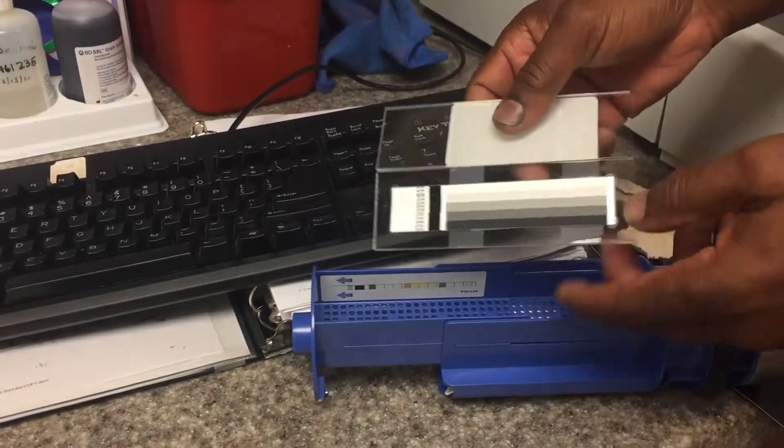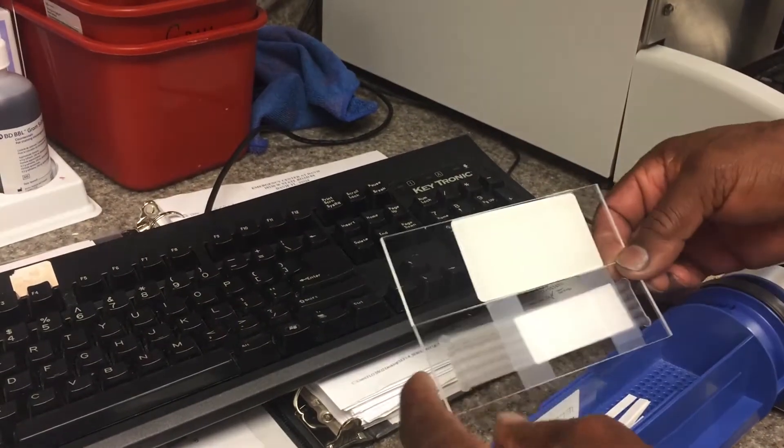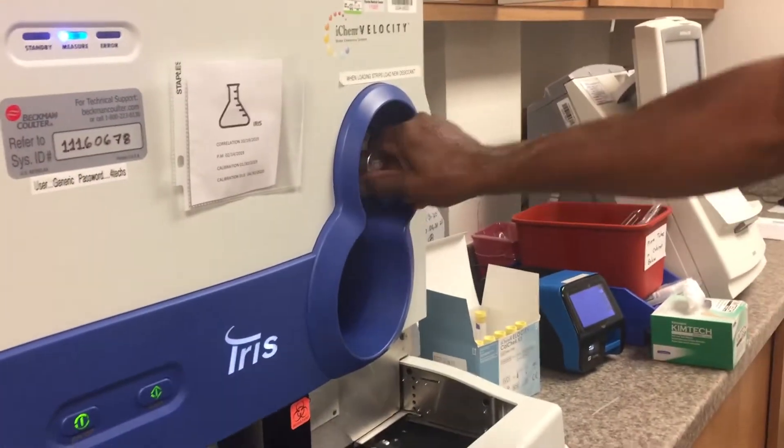You're going to put it like this, so the black faces are in those directions. You're going to put them in here and the strip loader here. Put this in and turn it down.